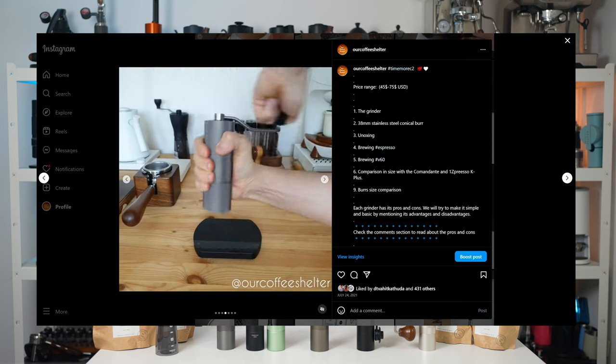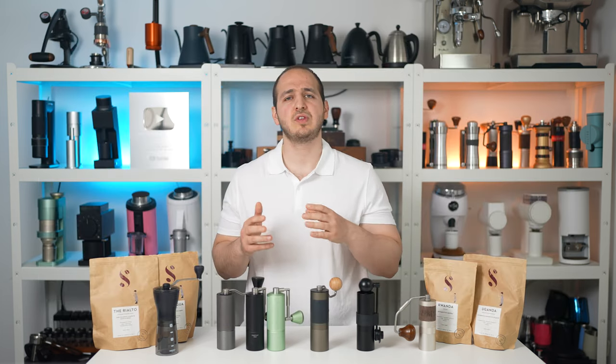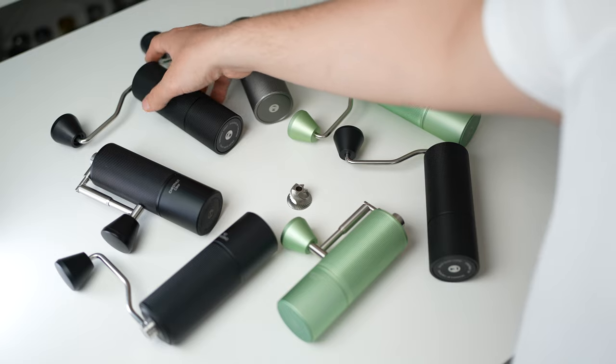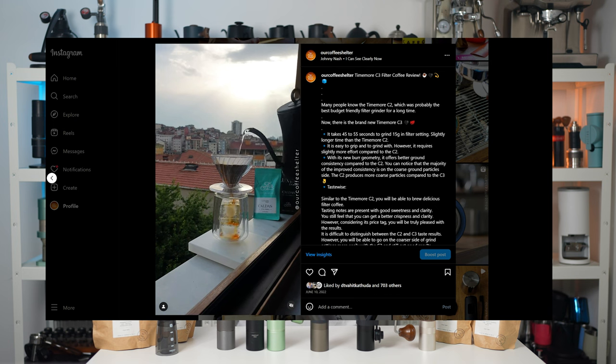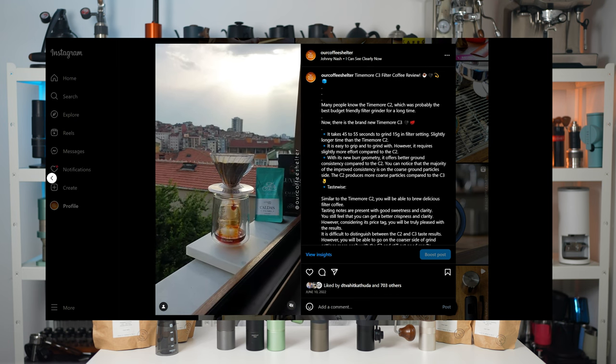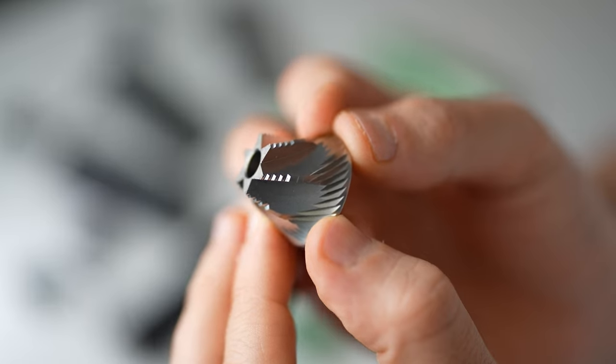Around a year ago, Timemore came out with the C3, featuring an upgraded burr. This one will still give you the great filter coffee results of the C2 burr, with the additional ability to grind for espresso due to the added upper cutting teeth.